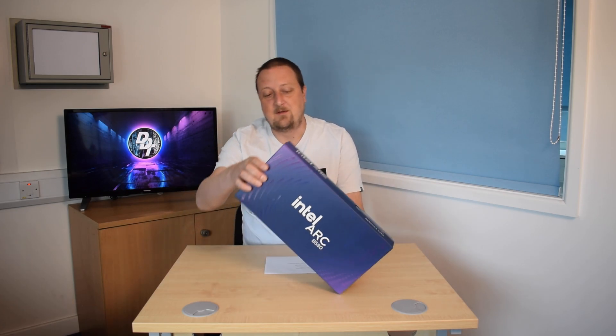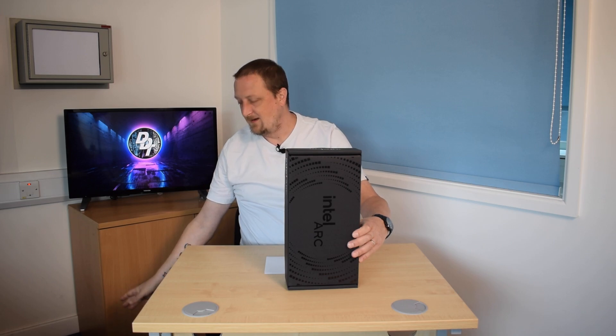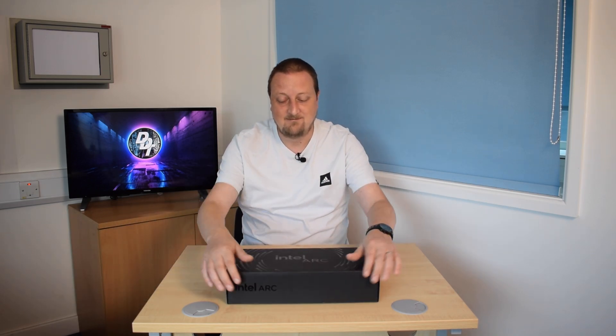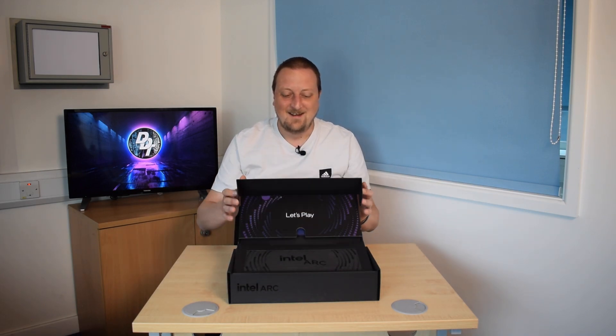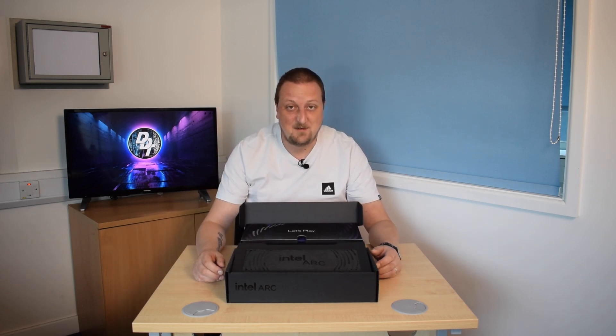But first of all, I bought this one — the reference one — because it's the prettiest one. That sparkle one's grim. Oh come on, the blue's lovely. No, it's horrible.